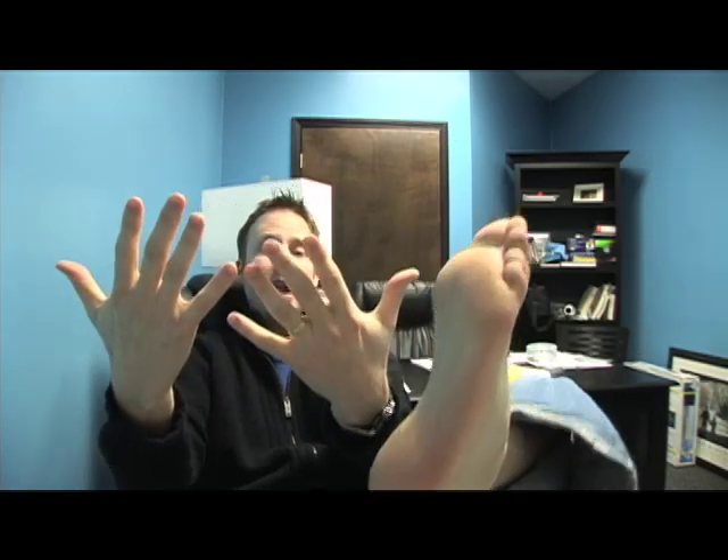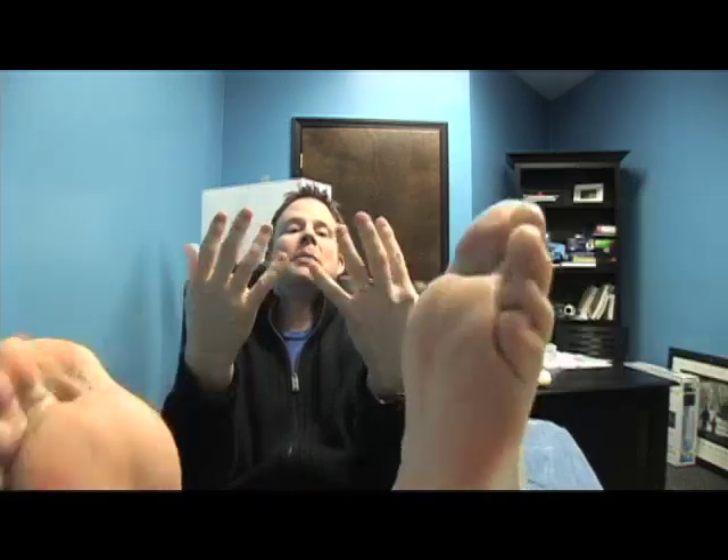I check my blood sugar about 16 times a day, and here is why. I have to check it when I wake up and when I go to bed — that's two. Before and after every meal — that's another six. My meter reminds me every hour and a half to check again — another seven. And if I've exercised that day I need to check it before, after, and during exercise.